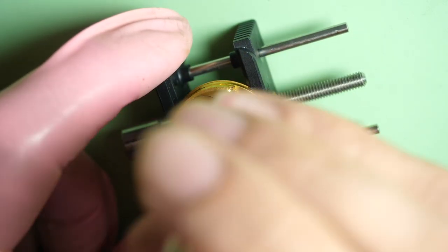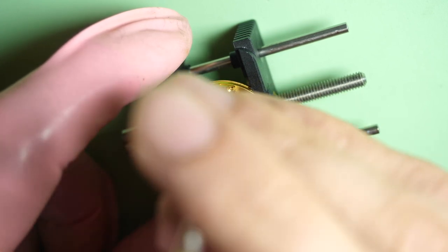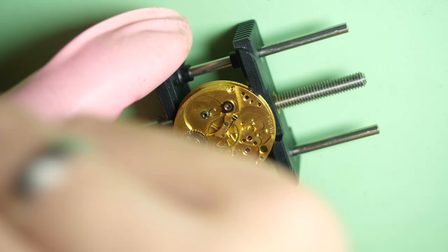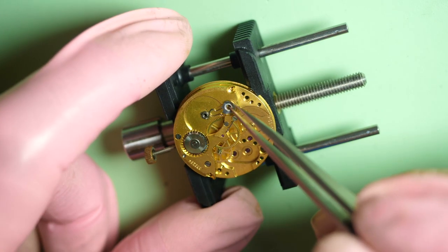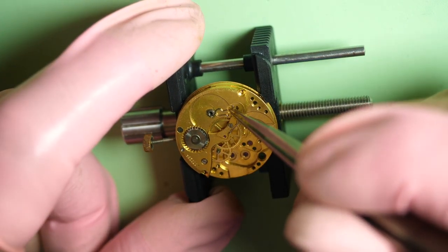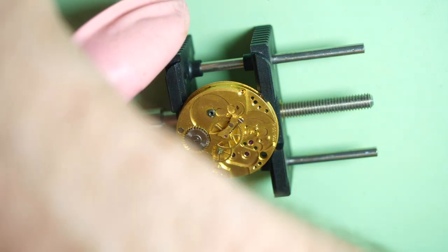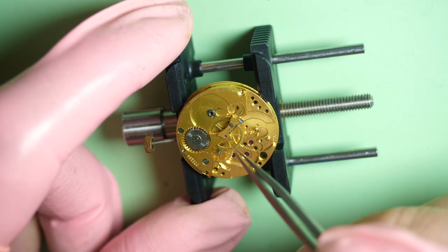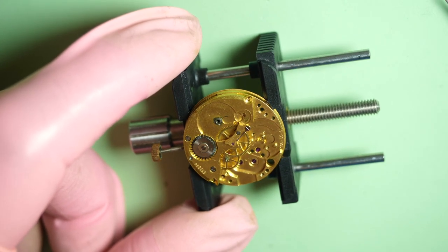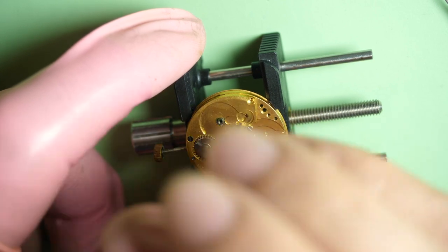I remove the wheels, and now I remove the click spring, as well as the ratchet wheel with the big screw on top. Now I remove the small spring — you need to be careful it doesn't fly. I can see around the square bit there is some dried-up oil or dried-up grease, so yeah, this really needs a maintenance service.